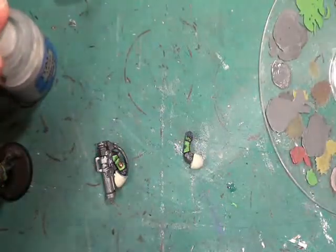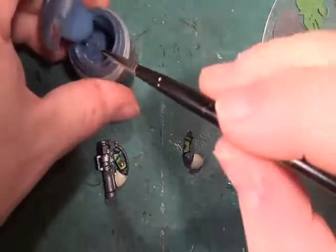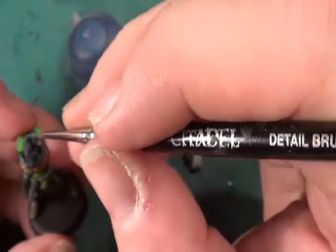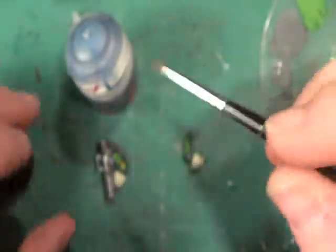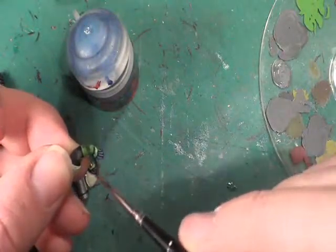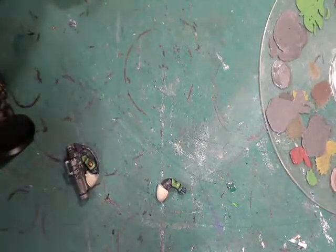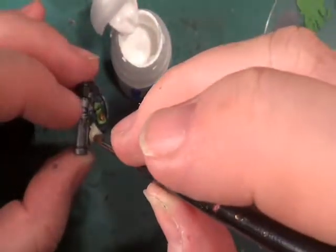Now we want the Fang. Close the lid on the Administratum Grey and get the Fang out. That is to highlight his face and his hands. Then change onto a bigger brush - it's time for the white, which is going on the shoulder pads.